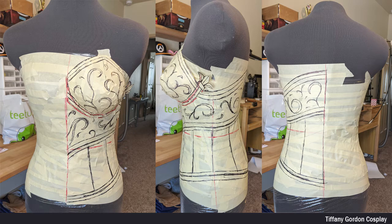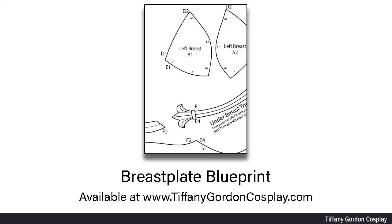Now to create my pattern, I got my dress form and I wrapped it in saran wrap, followed by covering it with masking tape. And then afterwards, I drew on my patterns with Sharpie in black and in red. And if you don't want to make your own breastplate pattern, you can always use mine, which is available on my website at www.tiffanygordoncosplay.com. See the link below.